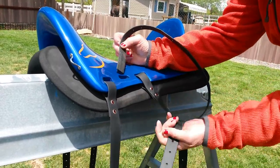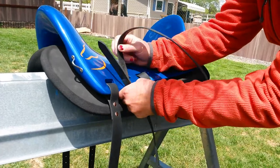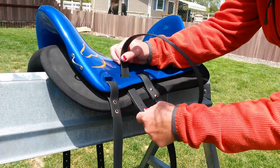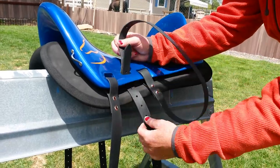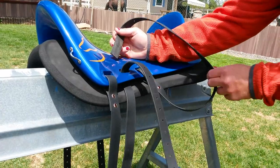Let me do it again one more time. Put your extra strap through and then your stirrup strap on top. And pull — pull this one and push with this one. And it pulls right through just like that.